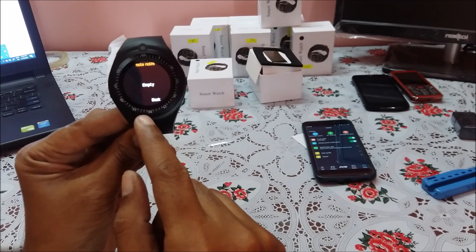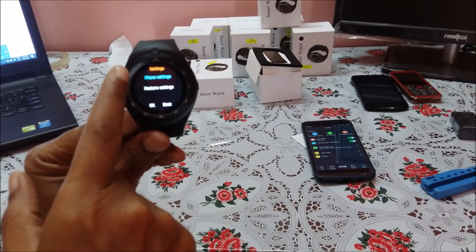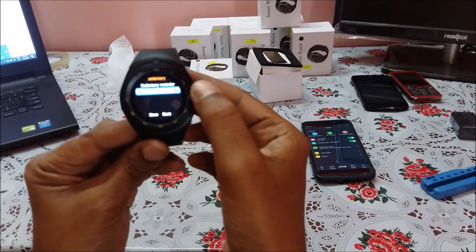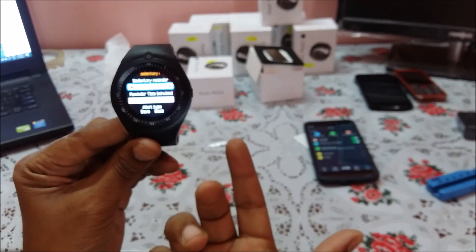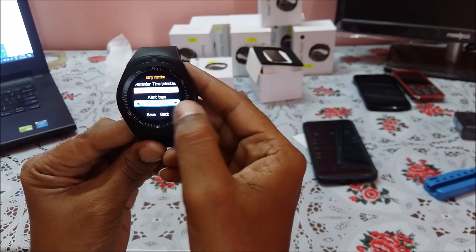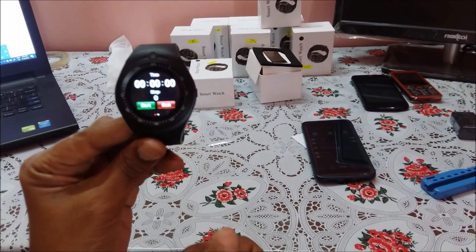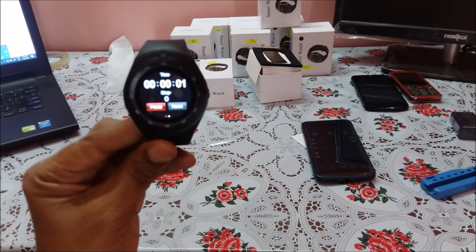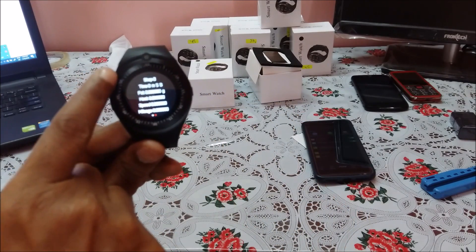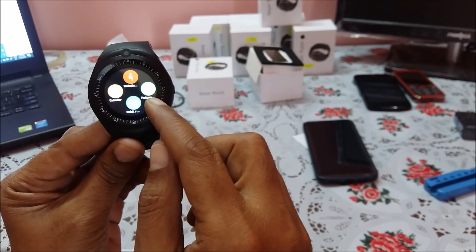There is a remote notifications feature which requires a SIM card. Under Settings you have phone settings and restore to default settings. There is also a sedentary reminder — you can enable it and set the time interval to 30 minutes or 60 minutes. This means if you sit in one posture for more than 30 minutes, the watch starts ringing or vibrating. There is also a calendar and a pedometer — when you go for a walk or jog, switch on the pedometer, start it, and it will calculate your steps. When you pause it, it displays all your parameters.